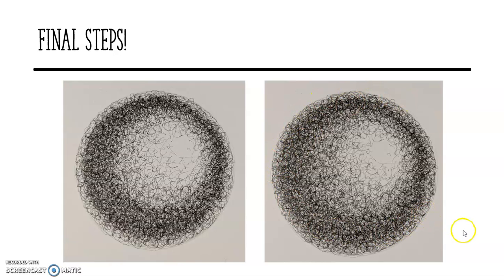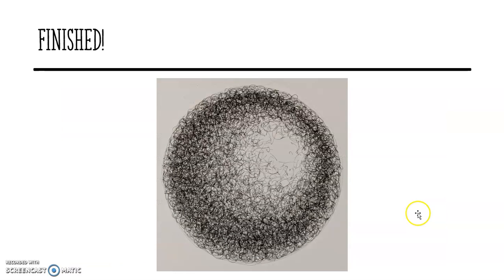Pause your video and give yourself some time to get up to that final step. Go back if you need to, rewind it. If you need to start from scratch, that's absolutely fine — this is all good practice. And then finally, you should end up with something that looks like this. Like we did with the stippling, if you just move all the way back to have a look at it, you can see how much more effective it looks and how much more 3D it looks when you're far away from it, and you'll be really, really impressed by how good it looks.